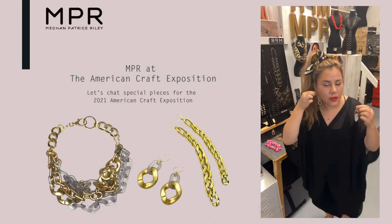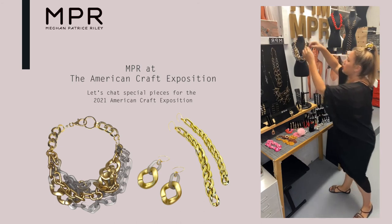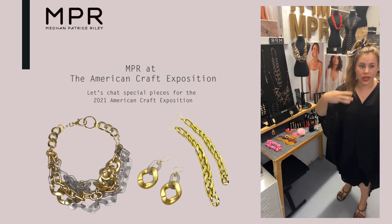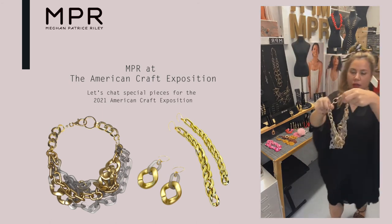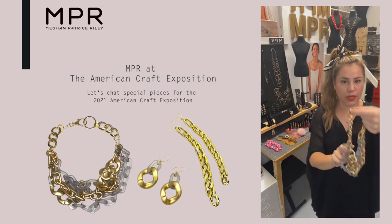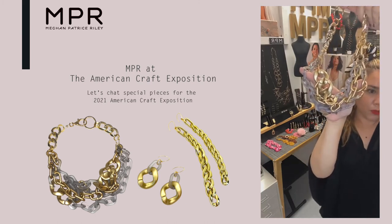These ones just sold, but I think this is where we're going to go with this series next — I'd love your opinions on what you think. Taking these ideas and pushing it further and bringing more of my MPR weave structures and more complications mixed into all the pieces.